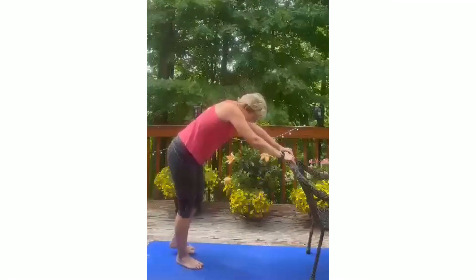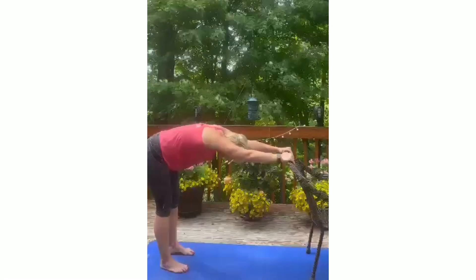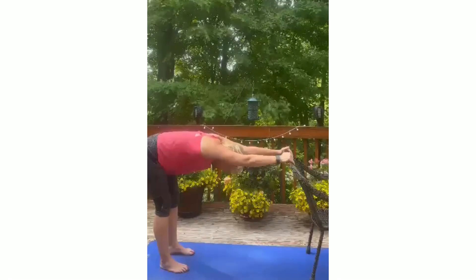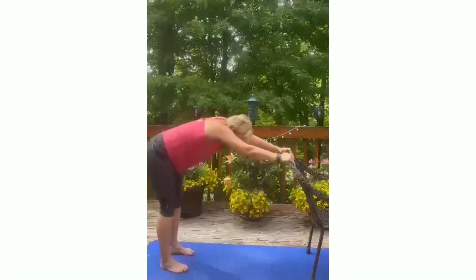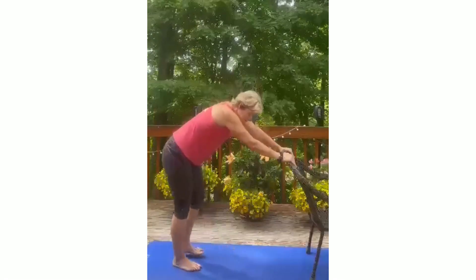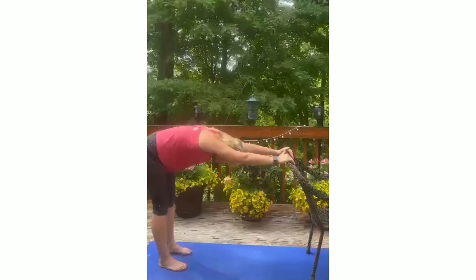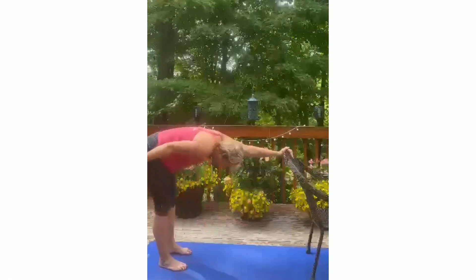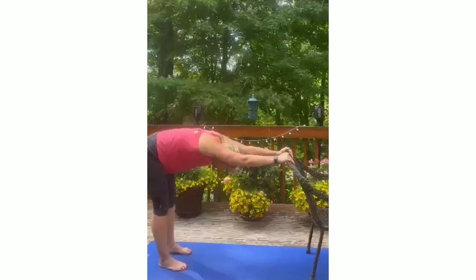Now take a nice stretch — hips go way back like a downward facing dog. Stretch it out, feel it in your lower back and in your hips. Now back up. Again — find the down dog, feel the stretch through the back of your legs. Great for your spine and your buttocks. And relax.